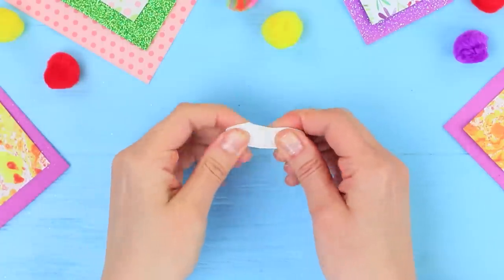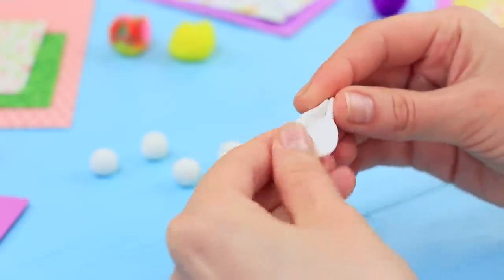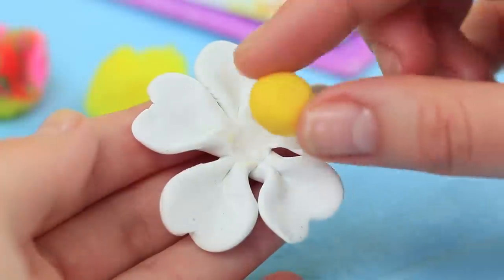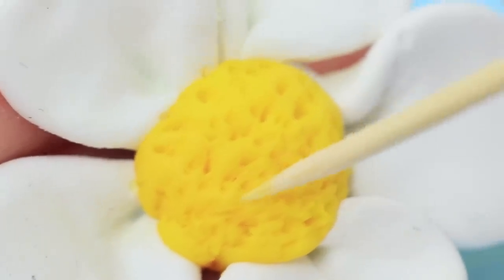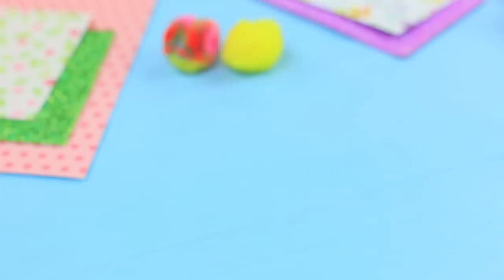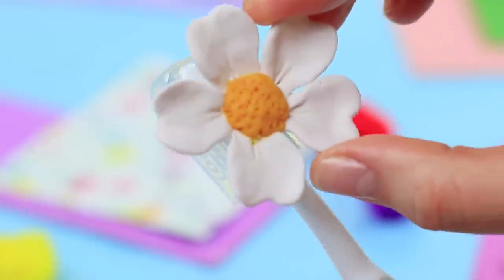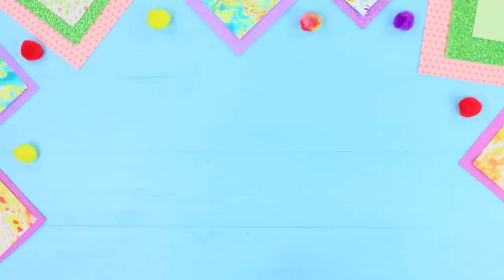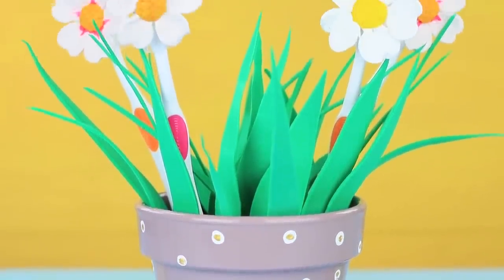Make flower petals out of polymer clay. Join them together. Add a ball of yellow clay to the center. Create the texture using a toothpick. Bake it following the clay instructions. Make a few flowers. Attach the flowers to the caps of toothbrushes. Place the stand into the pot and stick in the toothbrushes.